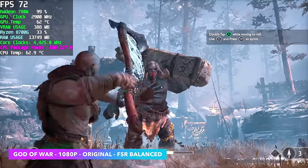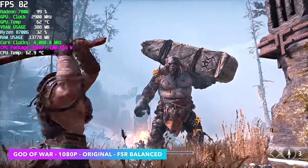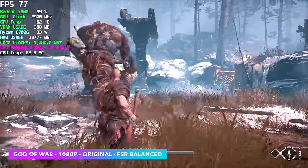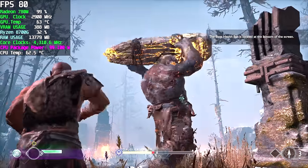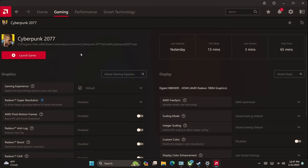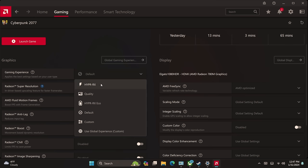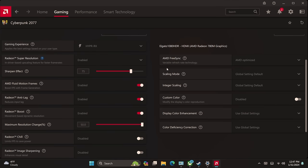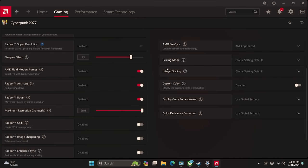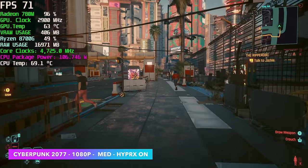God of War at 1080p original settings with FSR set to balanced — we can now play this over 60 fps on an iGPU. Looking at CPU package power it does jump up to around 100 watts, since it needs to power all eight cores plus the iGPU, and with this board we seem locked at around 100 watts. Next I wanted to show off Cyberpunk 2077 by enabling AMD's new Hyper RX technology. With the latest driver update for the 780M iGPU we now have access to AMD Fluid Motion Frames, built into the Hyper RX profile for Cyberpunk.